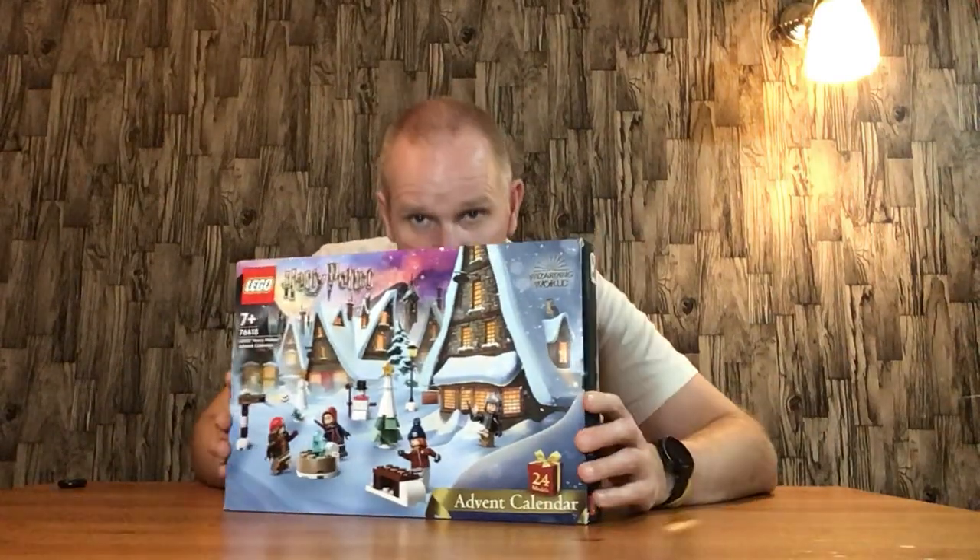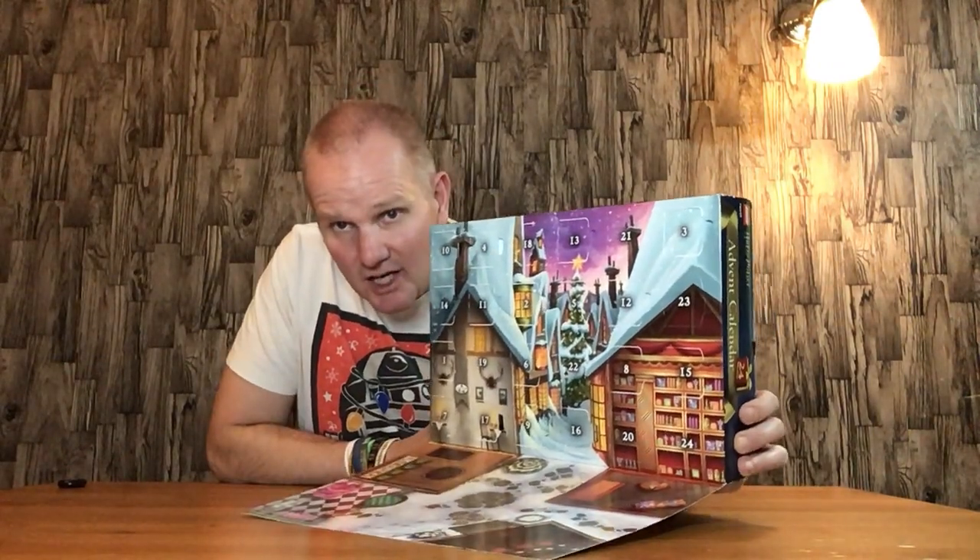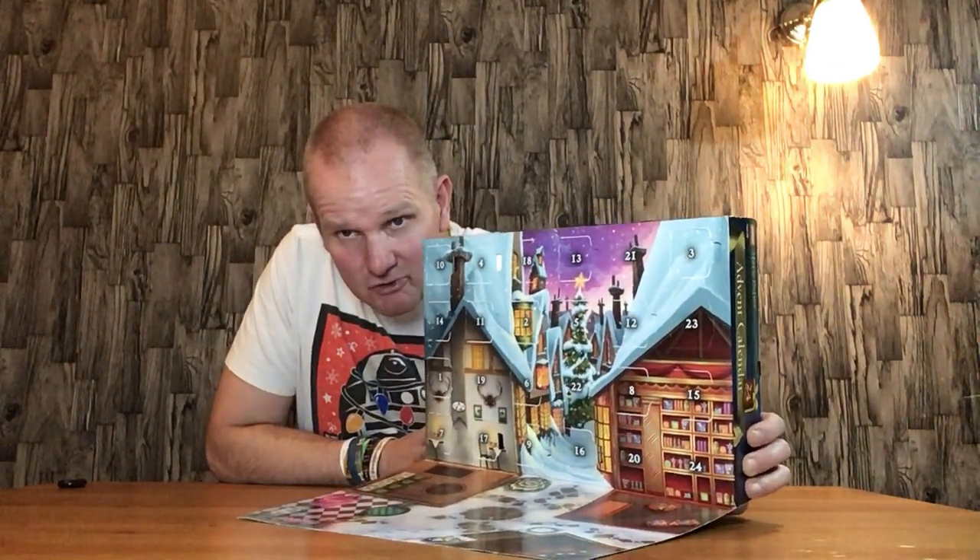Before we go any further, this is the front of the box, this is the back of the box, and this is the drop-down bit here with the Hogwarts Christmas scene. We'll do a quick recap of what we got so far.